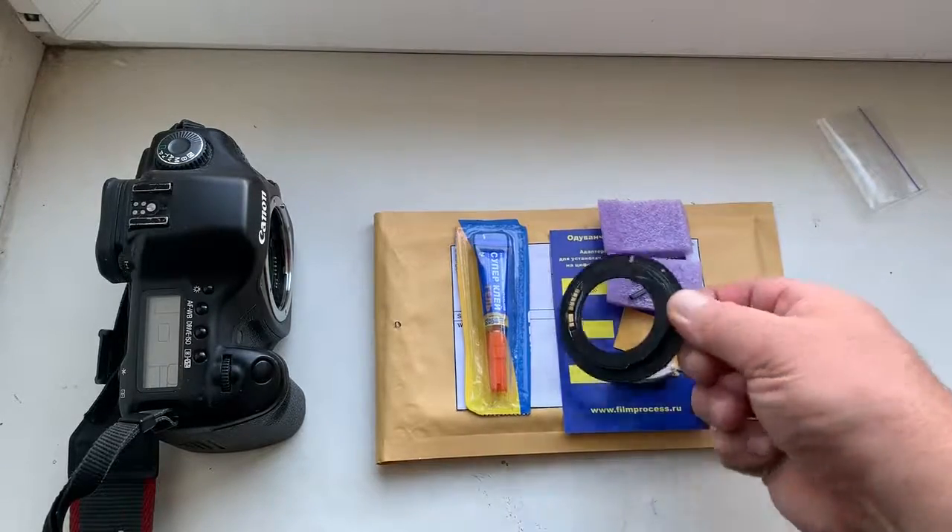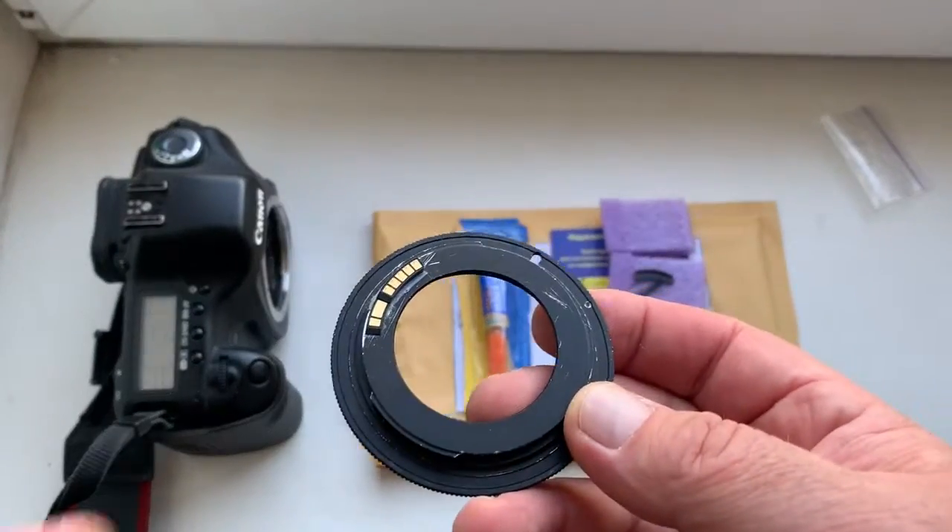Hello Manel, this video is about a new chip. Look, this is your chip.